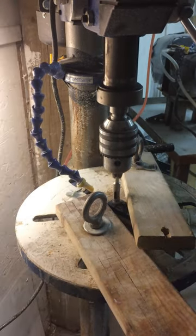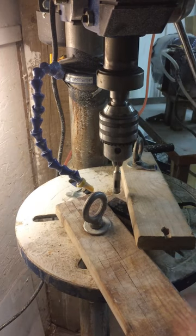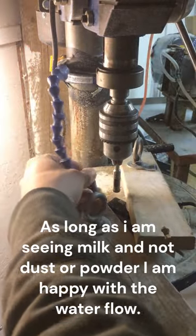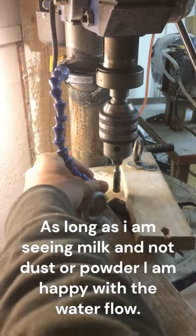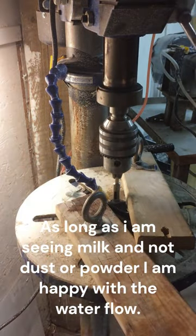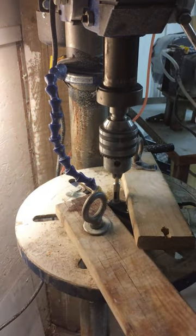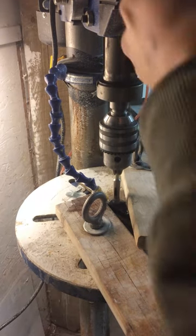Okay, the piece of jade is clamped in, we're ready to start coring. We'll just turn on the water, pop it into place where we want it, and start coring. So the technique with coring here is — I'll show you.